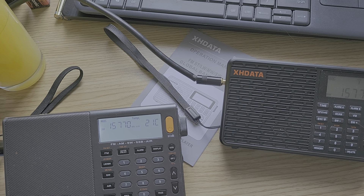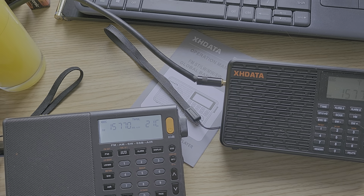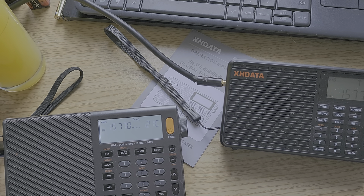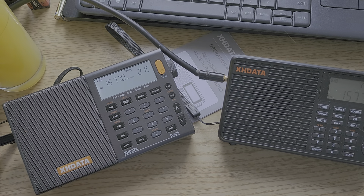Welcome to the Shortwave Radar channel. So just how much overload does the XHDATA D109 have? We're going to compare it with the same brand, the XHDATA D808.